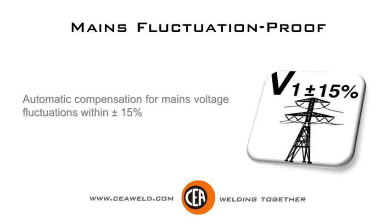Automatic compensation for mains voltage fluctuations within plus or minus 15%.